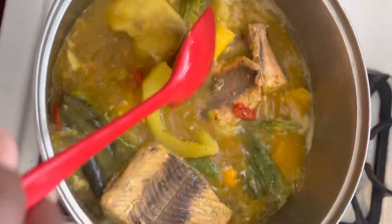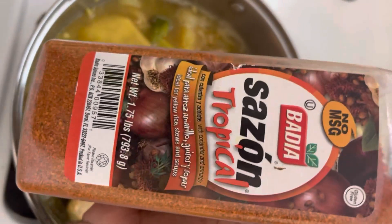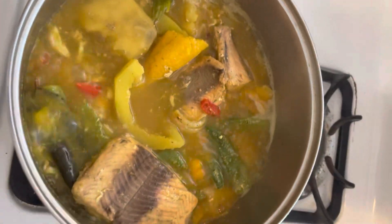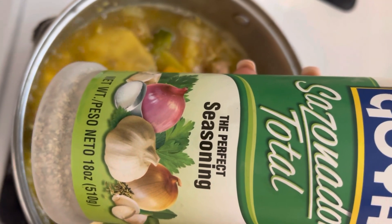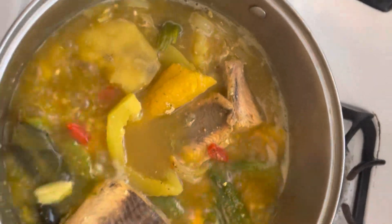I only use these types of seasoning: saison with no MSG, and this Goya total seasoning right here — this is the perfect seasoning. It's not too salty because I kind of watch my salt.